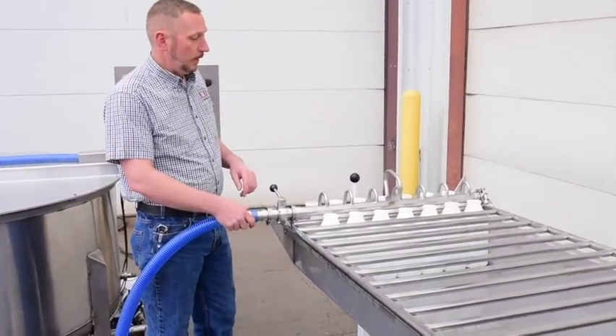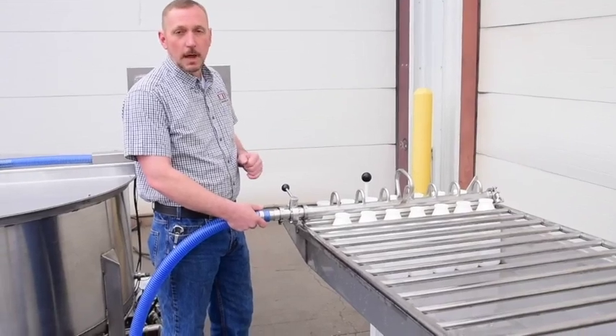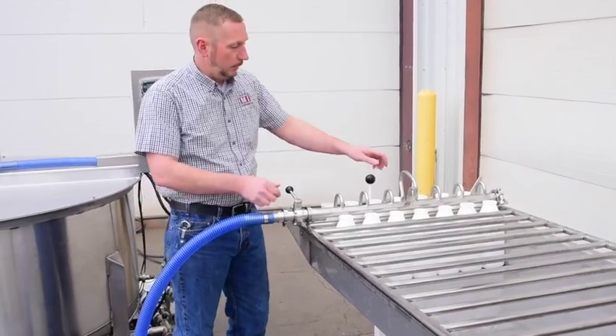The pump is running. This manifold is going to fill the bottles in around 10 seconds — 7 of them — and I'll show you that now.